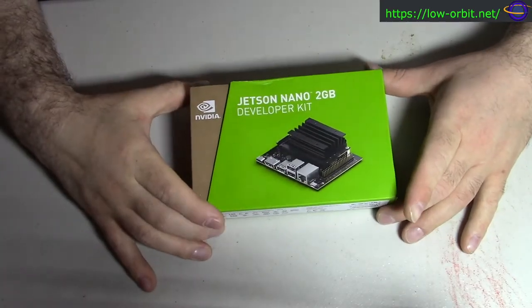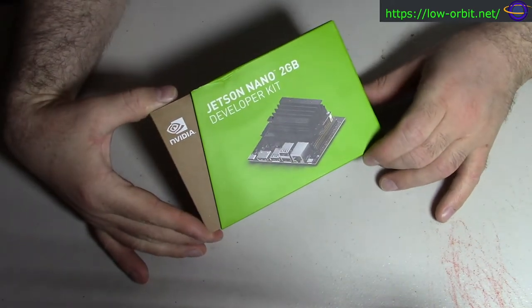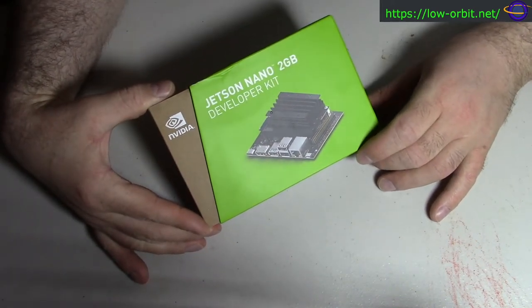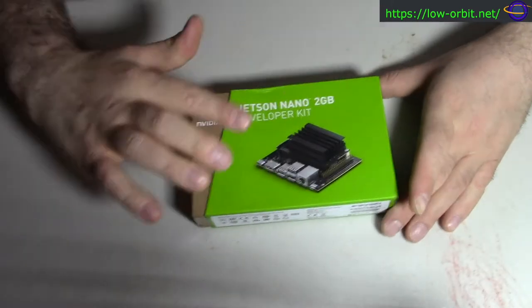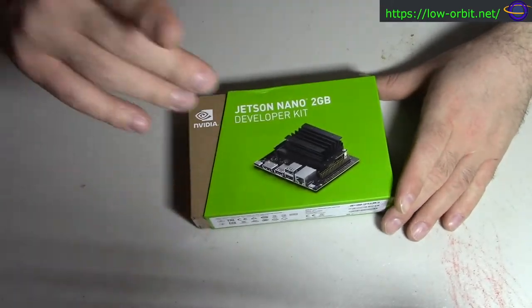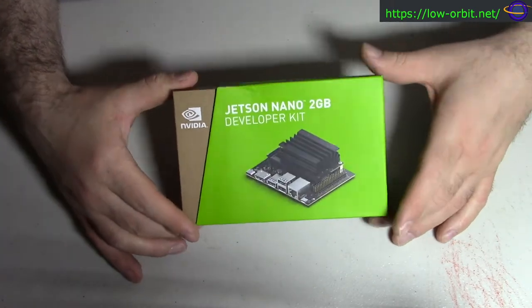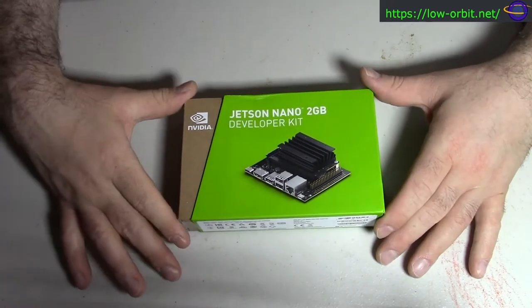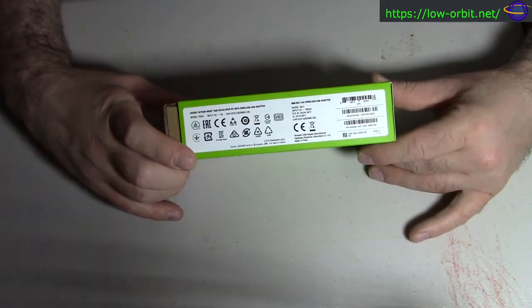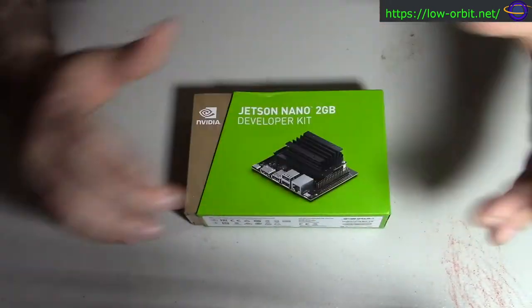Hey guys, today we're going to talk about the NVIDIA Jetson Nano 2 gigabyte developer kit. This recently was released and I basically pre-ordered it on Amazon. I haven't opened it yet — I've had this for maybe a week or two now. I'm going to do an unboxing video, take it apart, and show you what comes in the box.